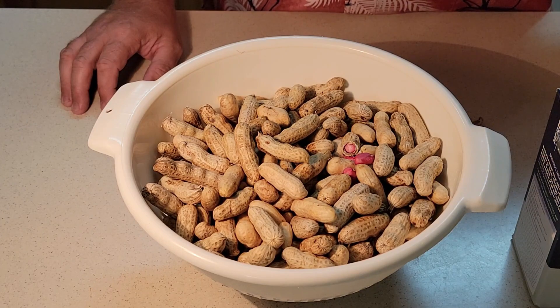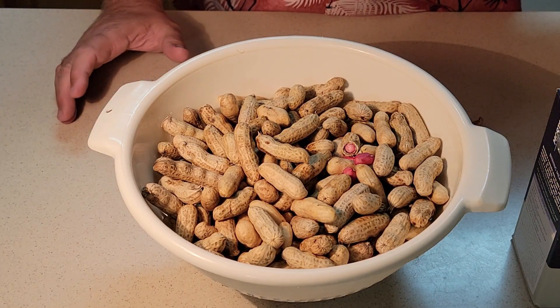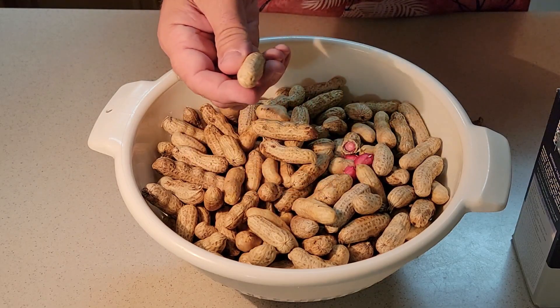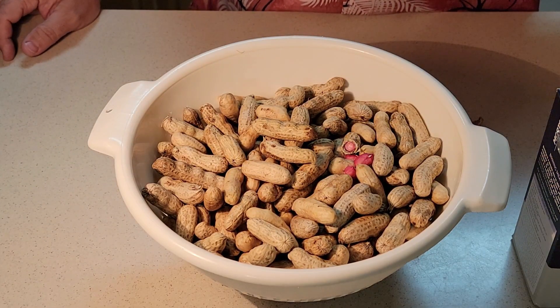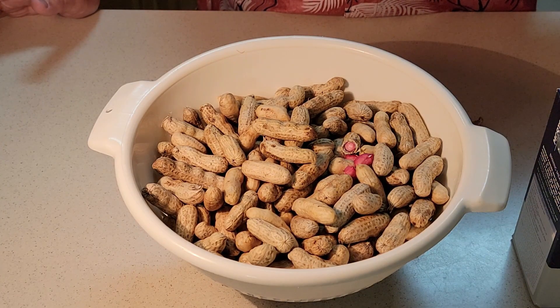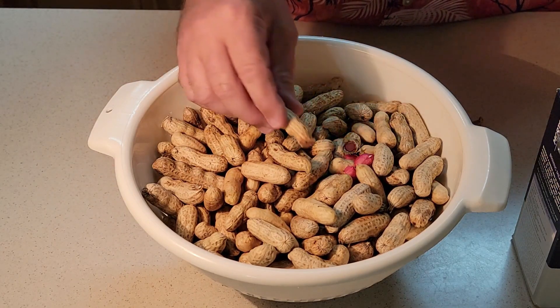How long will it take? It will depend on how big the pot is and how big the peanuts are, because peanuts come in different sizes. These are kind of like a Valencia peanut. They come in different sizes, but you'll know when they're ready. I'll show you what the outside of the peanut will start to look like as they boil.